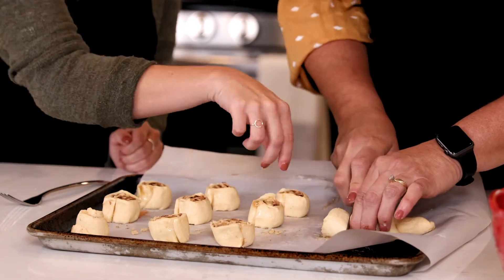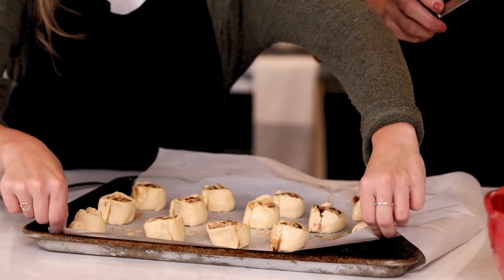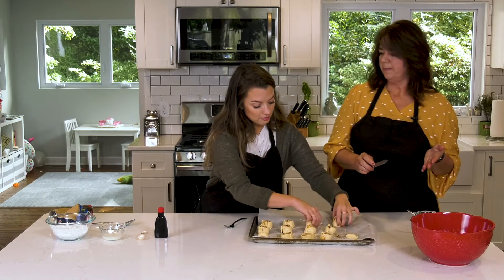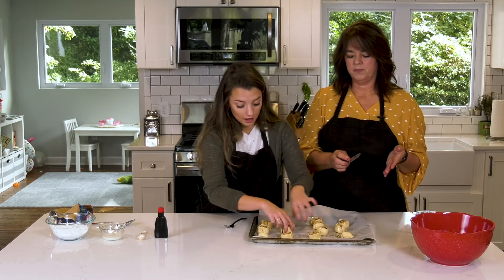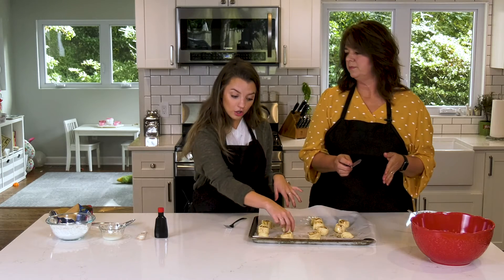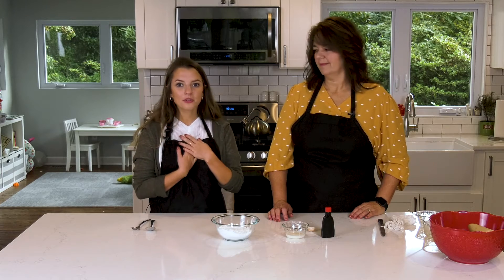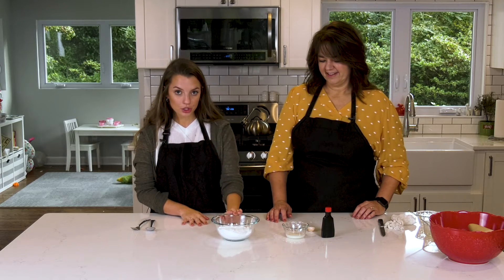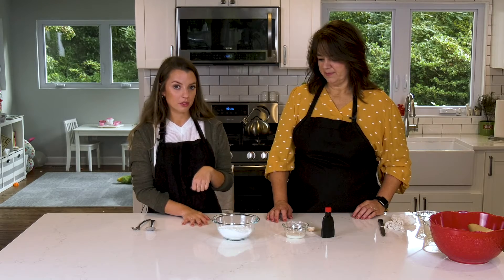There we go — like little tasty treats! They're on the parchment paper, and then you're going to want to put these into the oven at 350 degrees for 10 to 12 minutes. So while the cinnamon rolls are baking, we can go ahead and make the icing, which is my personal favorite part. All we have to do for this is combine the powdered sugar, the milk, and the vanilla, and mix it all together until it's smooth.